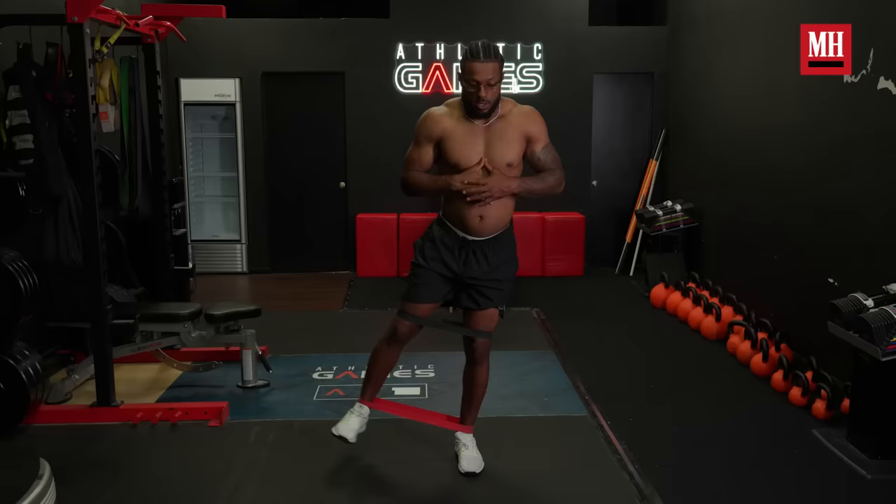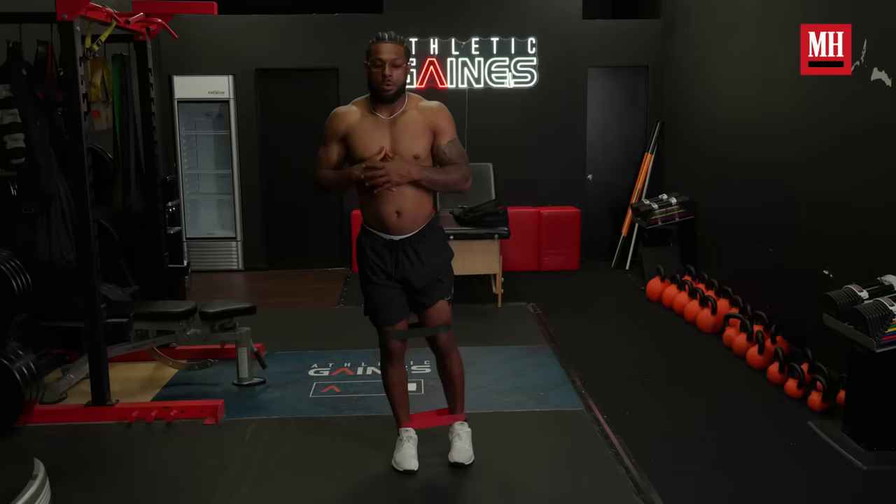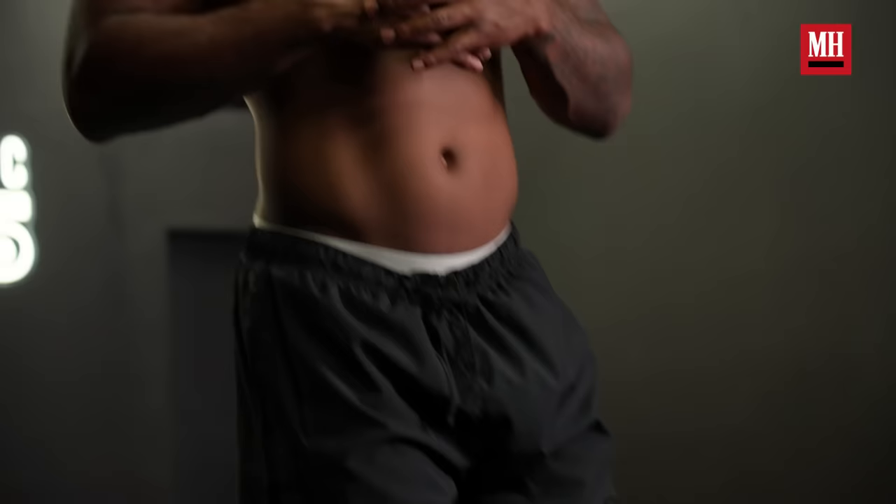Next, we're going to go into a little bit of a deeper hip activation. We're going to have our legs straight — this is also working on balance and core stability, making sure that you tighten it up and have balance throughout your body. We're going to go 10.